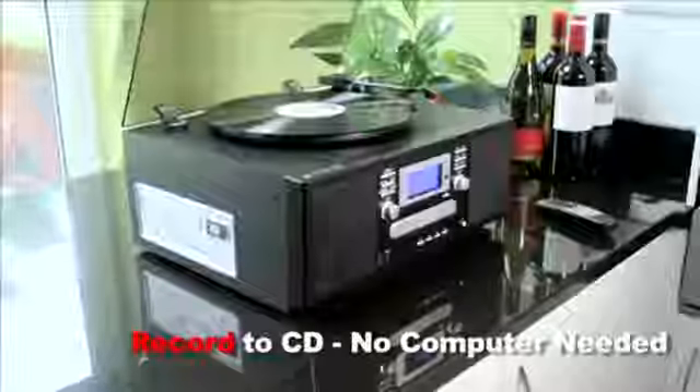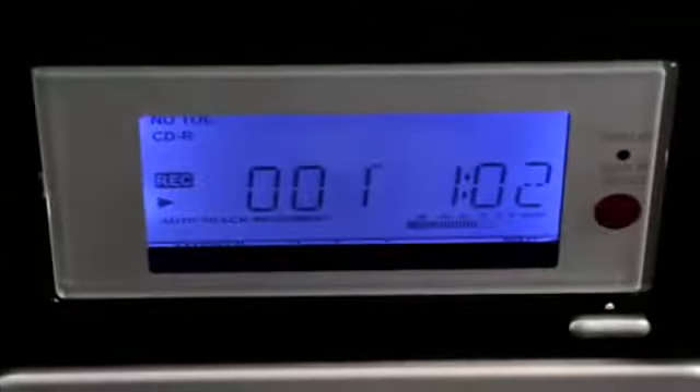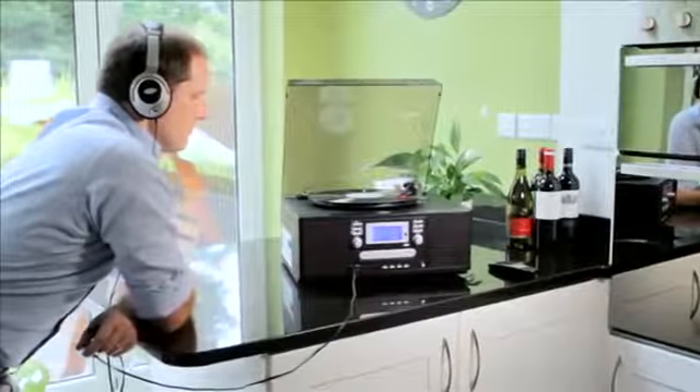You simply play your record, tape or CD and with a touch of a button let the CD do the rest, burning a new CD whilst you listen along on the built-in twin stereo speakers or keep it to yourself using your headphones. It's just all so easy to use.